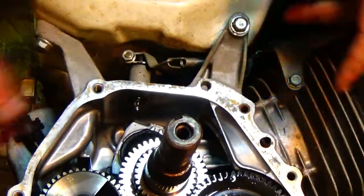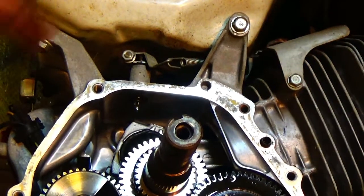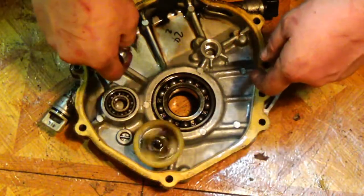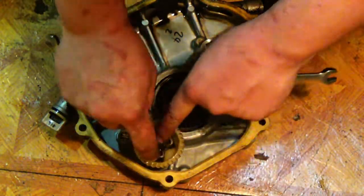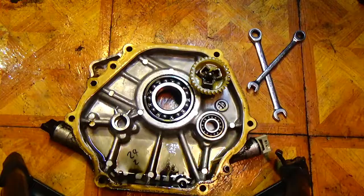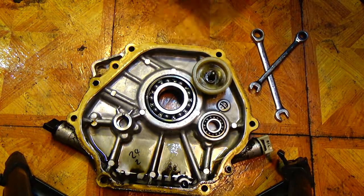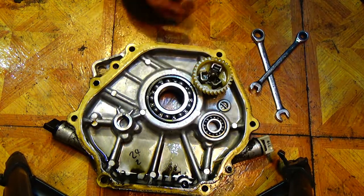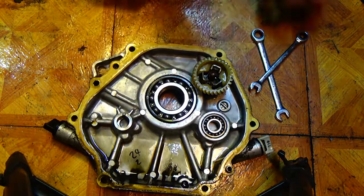We're going to take the governor wheel off. We've got to get this little slidey bit in the middle out. This is the governor wheel — it spins and pushes this little metal piece in the middle out, and that's what pushes on the rod and pushes your throttle back. I've seen lots of ways people do this — I'm using the wrench method. You just get a wrench up under one side and up under the other.